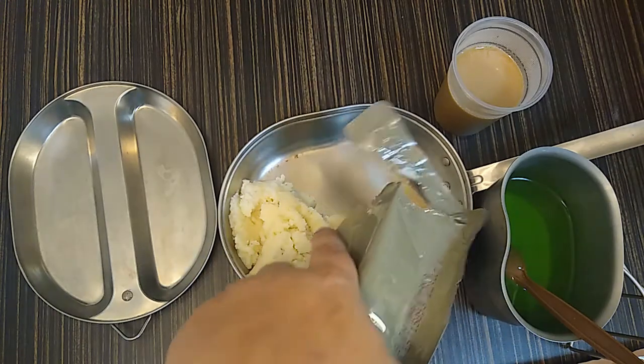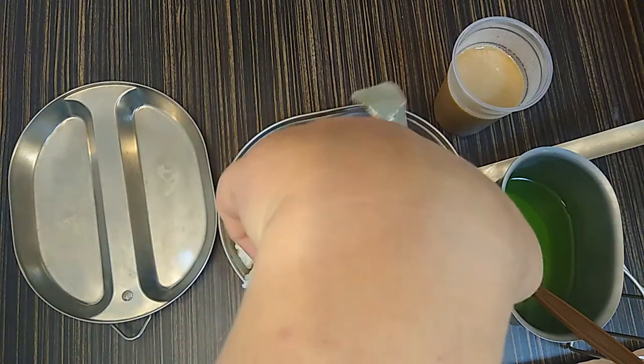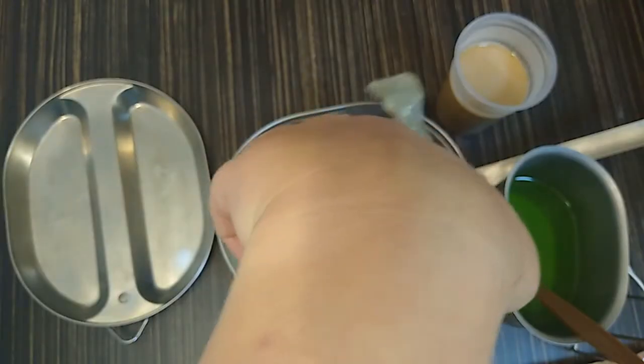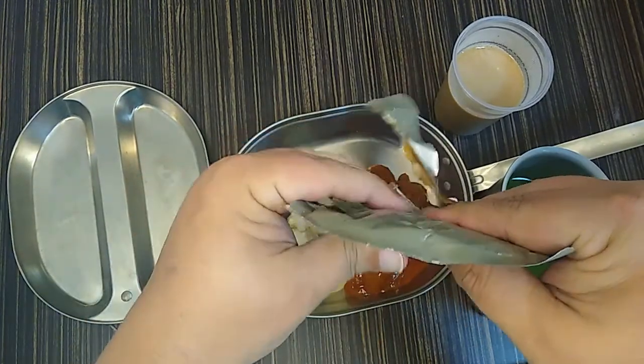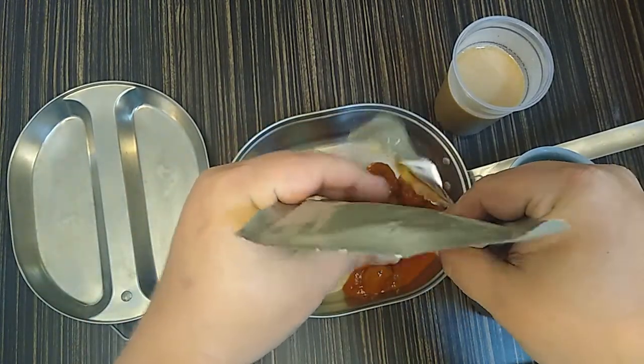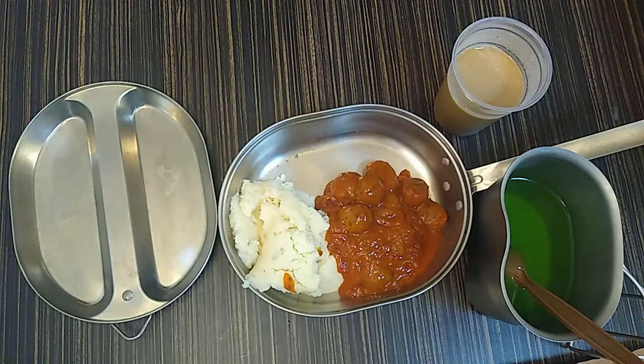It surprises me that I have never had this one. I know Smokey raves about it, especially when it has the au gratin potatoes. I cannot ever remember having the meatballs and marinara sauce meal, so we will deal with that.